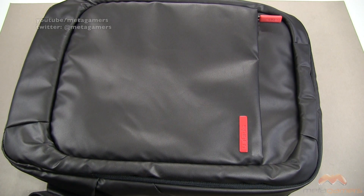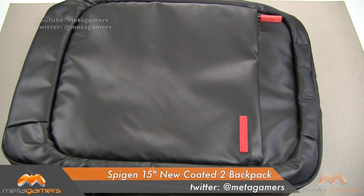Hey, what's going on? It's Rick here, and it's always fun to try to do a video on backpacks or messenger bags or things like that because they tend to be larger. But hang with me on this one and pardon the different angles. I'll do my best to capture this on camera. What you are looking at is the Spigen 15-inch laptop backpack. It's called the New Coated 2 Backpack.